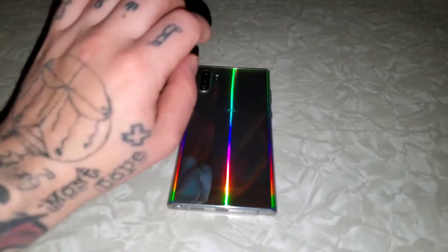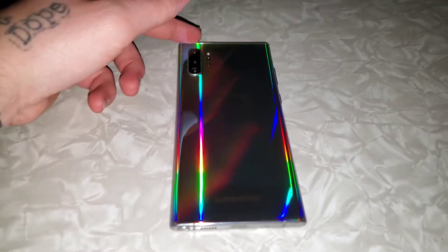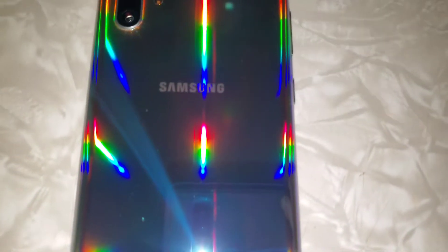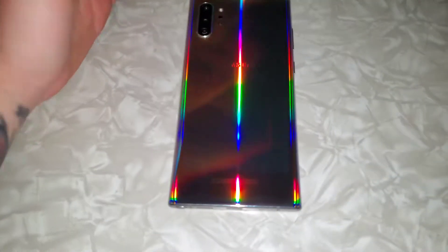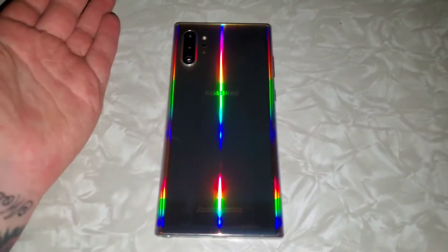What's up YouTube? It's your boy Giffrey Daniel aka Big D. I'm back with another review video and today I just wanted to do a review on the Samsung Galaxy Note 10 Plus. I wanted to do a short little review about these phones in general and whether they're worth it or good.